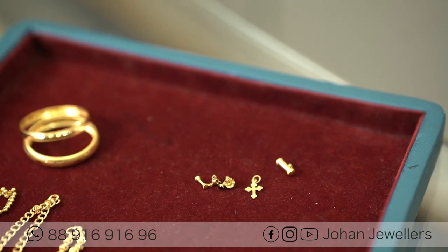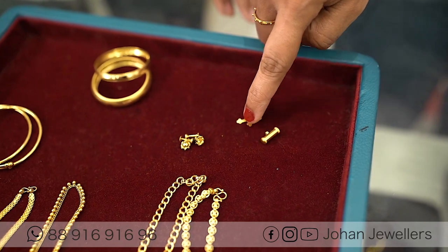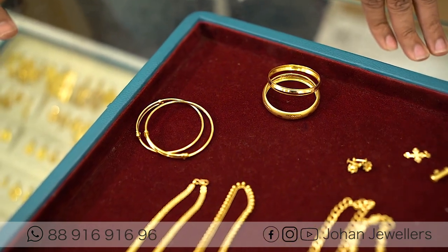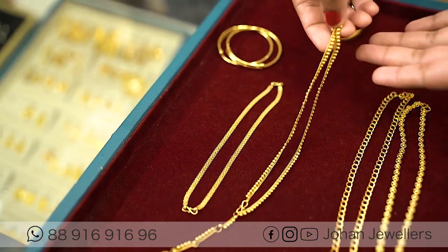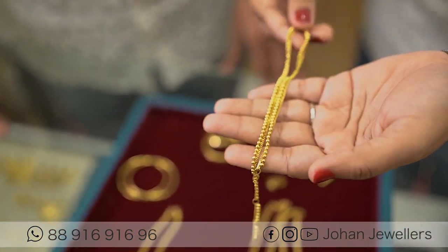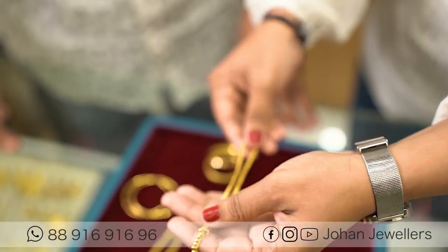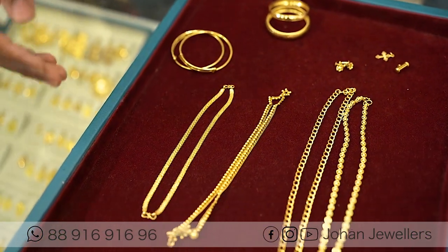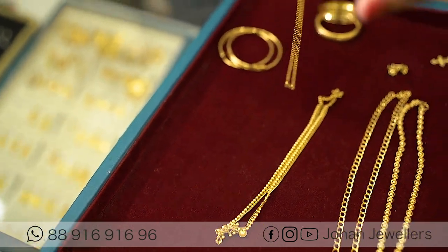This is a special item for the kids, so we have to make a model for the kids. This is 6-8 grams of kids items. This is the size of the kids. Then we have to make a set of two pieces.